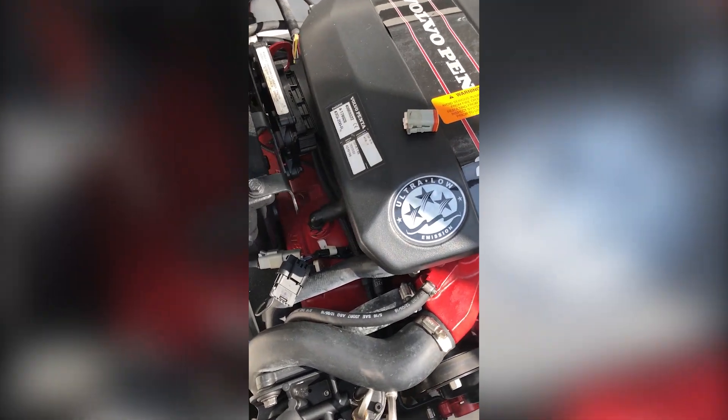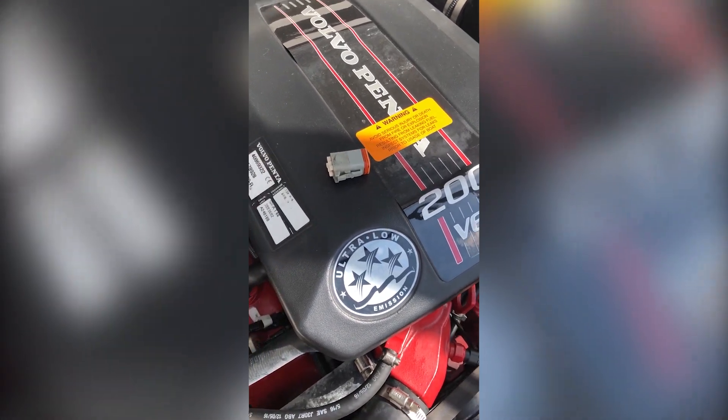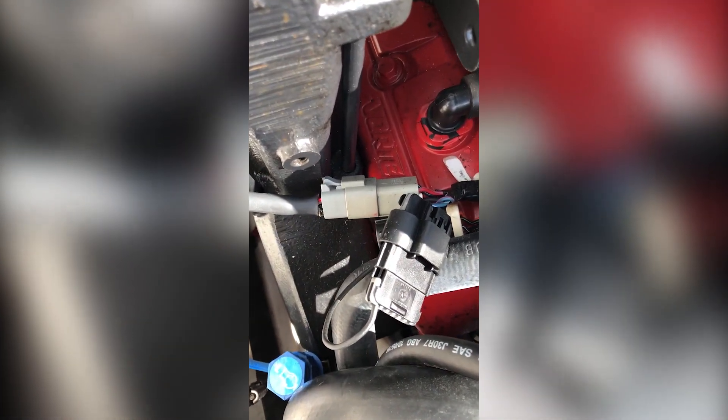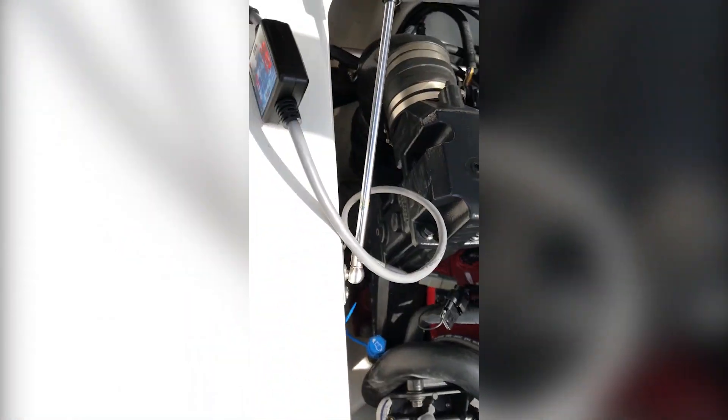Hey, this is Tim with MarinDiagnosticTools.com. Today we're connected to a 2011 Volvo Penta 200 V6 4.3 GI. We're using the MEDS software connected to this square connector right there, running in the Volvo Penta and back to the main box.